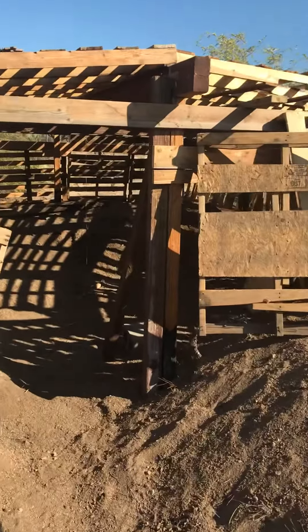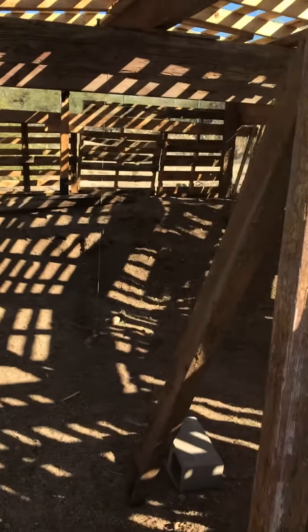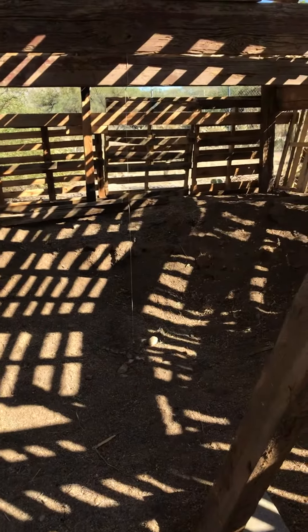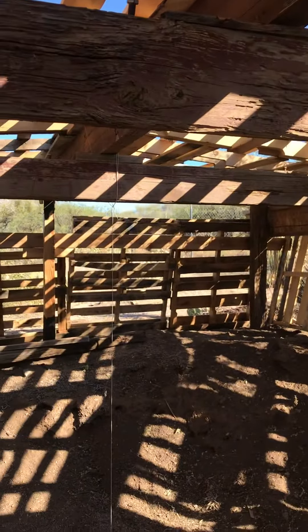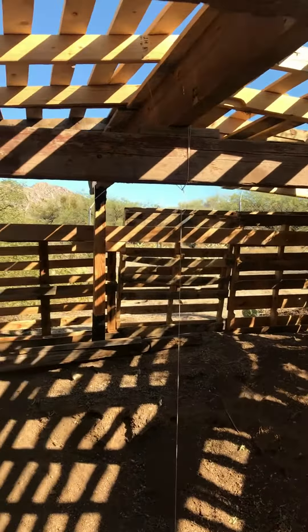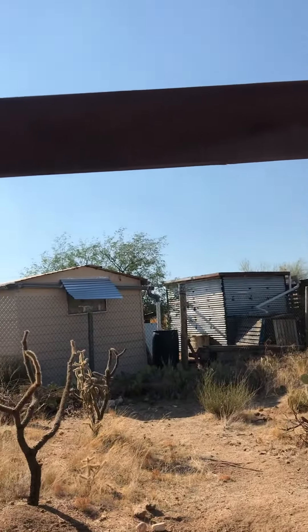I just threw this together. I had a hole dug for a couple years. I get all these free pallets. The main beam is exactly east and west — Gunside on the east and Kip Peak on the west.